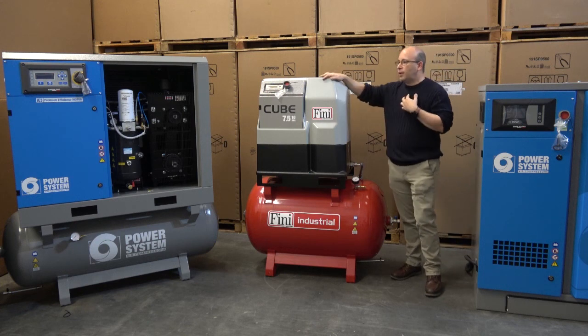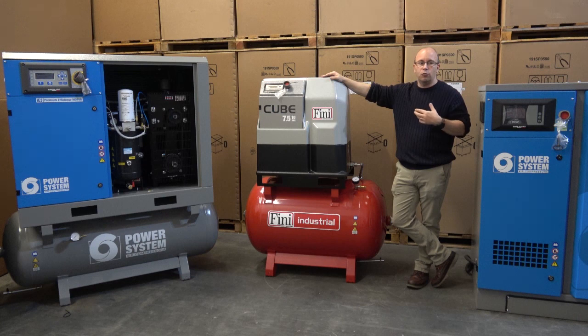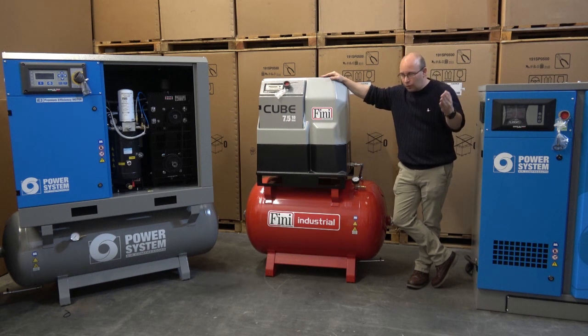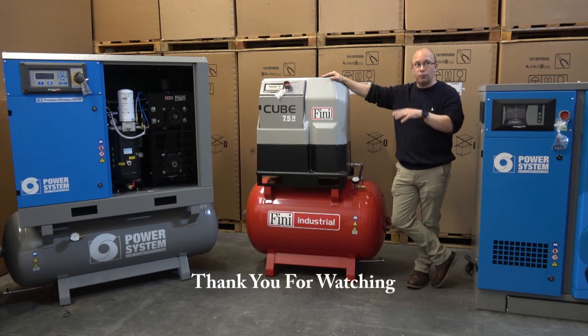One more thing worth mentioning: we've been putting together a whole series of accessories for all of our compressors. One of the things we're doing more and more — whether it's the micro, whether it's the cube, whatever the situation — is offering a filter kit. The filter kit includes an after filter, oil separators, and automatic drain valves. We will fit them and pipe them so they're ready to go. Whatever system you purchase, it's ready to go straight away.